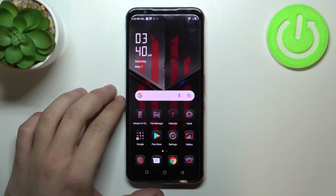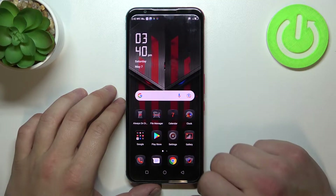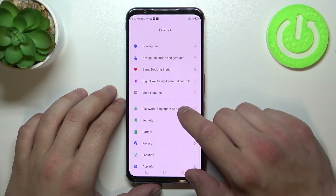Hello, in front of me I've got Nubia Redmagic 5S. In this video I'll show you all unlock methods. In the beginning let's go to settings and enter password, fingerprint and face detection.